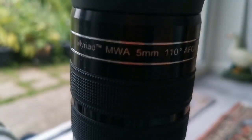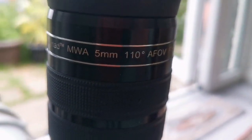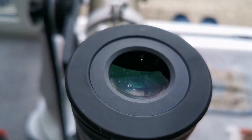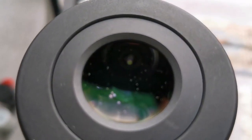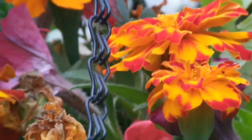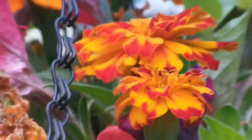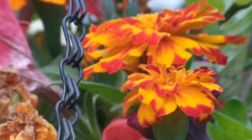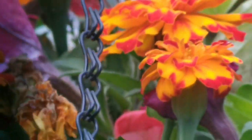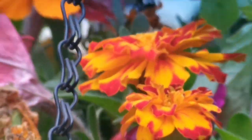This is the Skywatcher Myriad MWA mega wide-angle 5mm with 110 degrees. The colors are really vivid and the field of view is very wide. The eyepiece is very heavy, so you need good balance on the telescope and have to adjust for that. Other than that, it's a good eyepiece if you want to use it on a Newtonian or Dobsonian — that's really perfect.